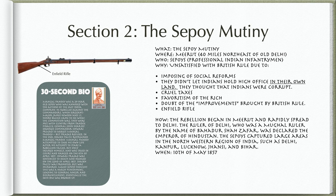When? The 10th of May, 1857. Mangal Pande was a 29-year-old Sepoy who was annoyed with the actions of the East India Company. He rebelled against the commanders. When Sergeant Major James Hewson and Lieutenant Henry Ball came to see what the commotion was, they were met with gunfire from Pande. General John Hearse ordered Commander Ishwari Prasad to arrest Mangal Pande, but Prasad refused. Sheikh Paltu restrained Mangal Pande. Pande attempted to take his own life after his rebellion failed, but only injured himself, and was tried in court and hanged on the 6th of April, 1857.